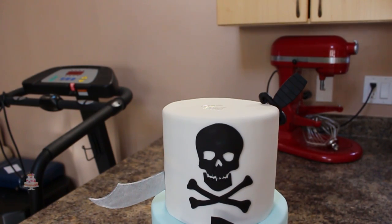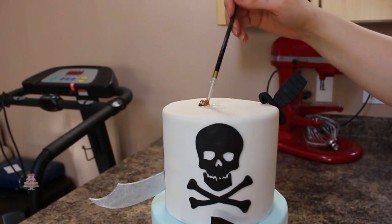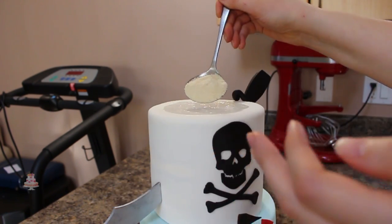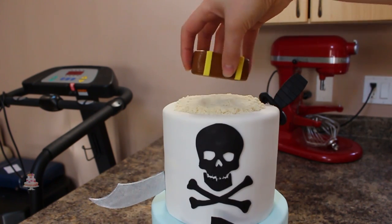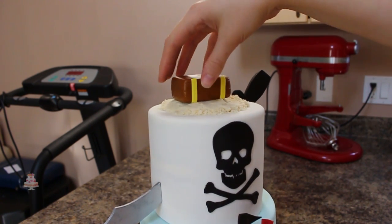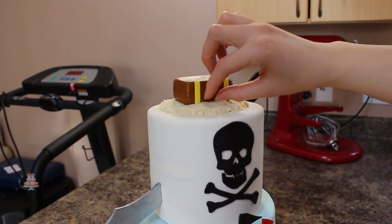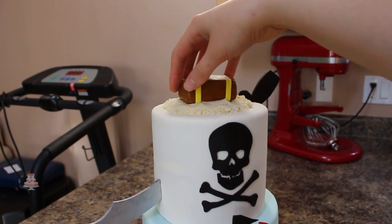For the sand on top I'm using some piping gel and spreading that all around, then sprinkling on some almond flour — you could also use brown sugar. On top of that I'm going to be adding my treasure chest and securing the coins in there using some more piping gel, and then adding the lid right on top.